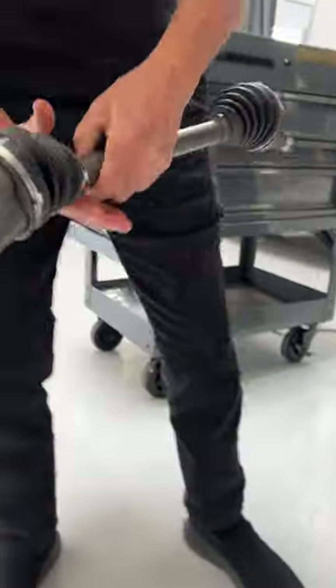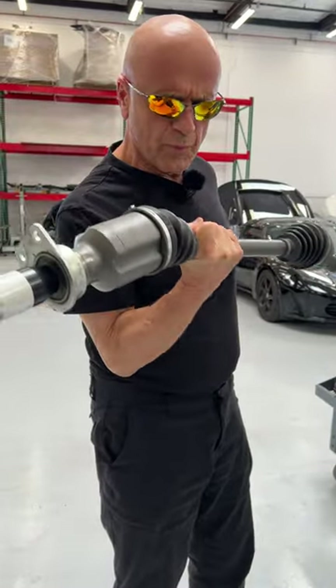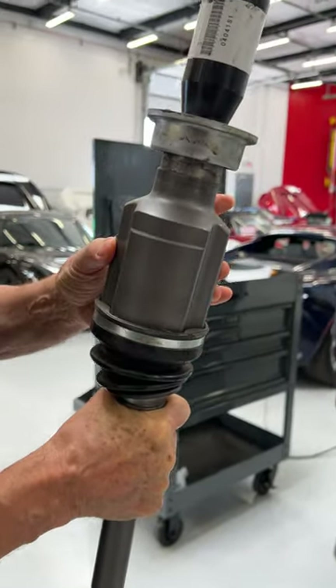What we have here is a Tesla Model S half shaft, which we also use for weights when we need to exercise. As you can see, this left one rusted a couple days ago and it was completely rebuilt.